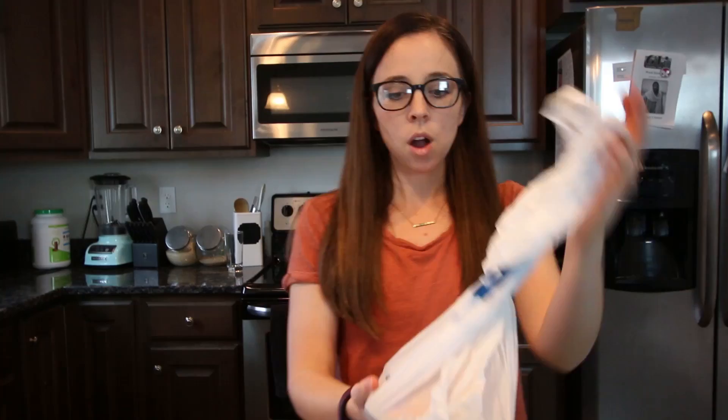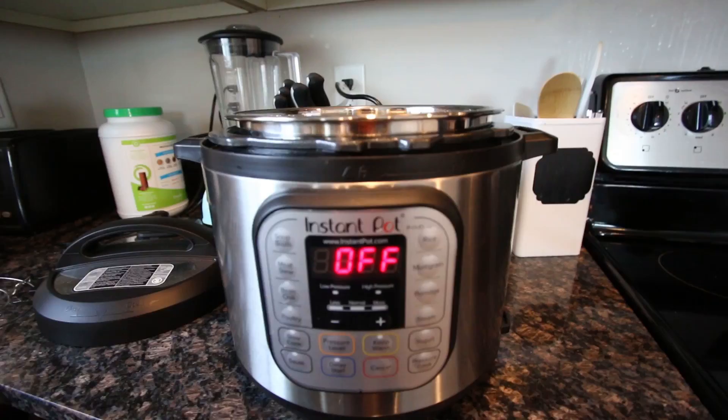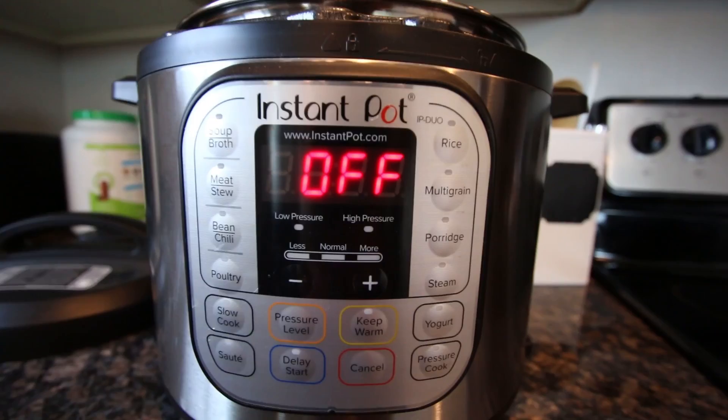Alright, so I'm ready to start using my Instant Pot. This is actually the first time I'm going to be using the sauté setting, because you can sauté your soup vegetables before you actually make the soup. I'm going to find the sauté button — there it is. So I'm gonna put this meat in a bowl, season it lightly, and then put flour on it.